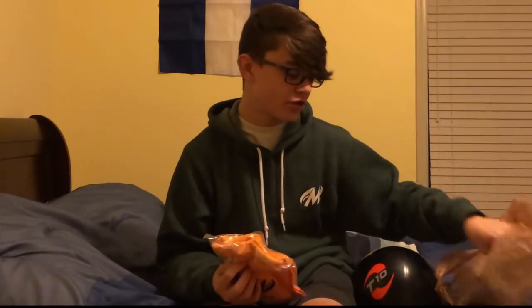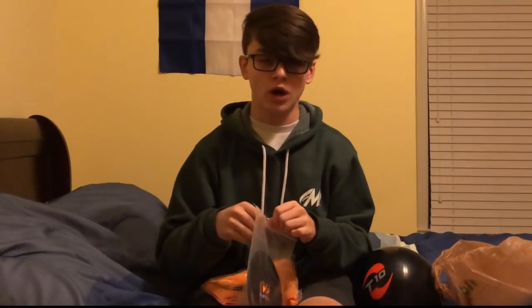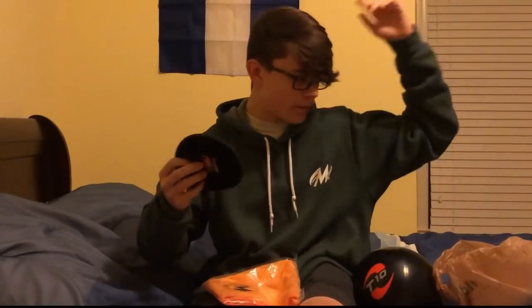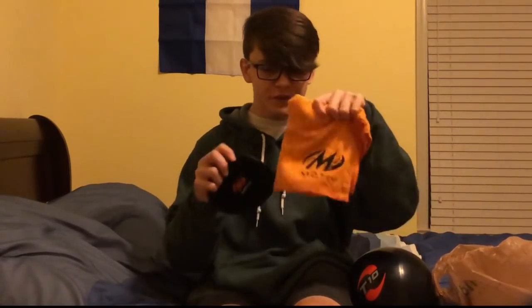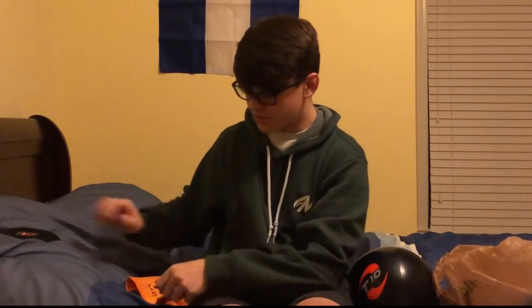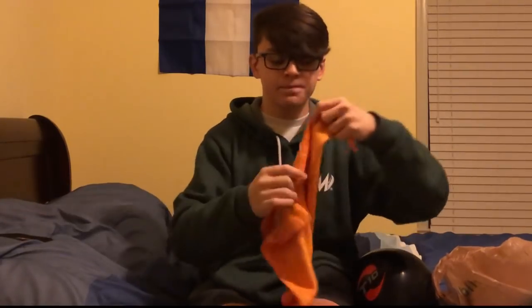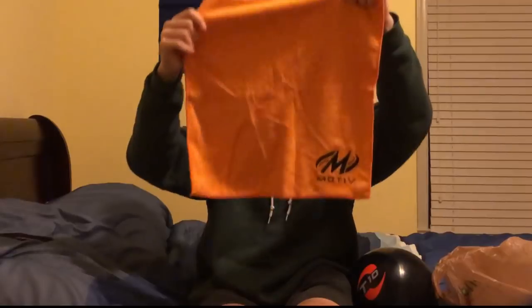Next up we got a towel, which is pretty straightforward, and with the towel there's also a shammy. These two are different and there are certain situations where I'll use either one. The differences really come down to when you want to use them. When I'm bowling and just want to get some oil off every shot, that's where the shammy comes in — it's super small and easy to hold in your hand. The towel is bigger and you can't as easily move around with it.